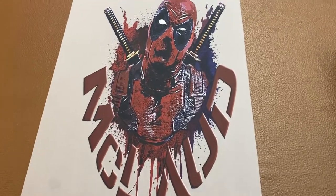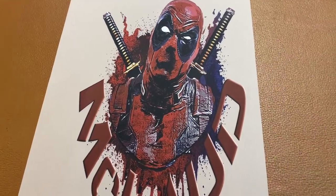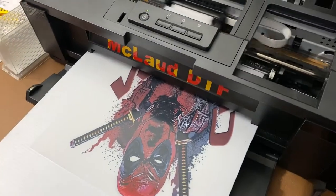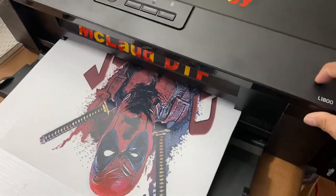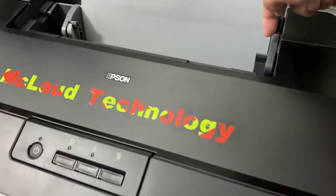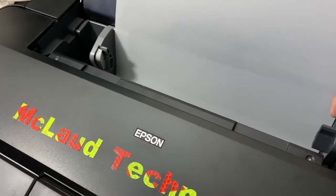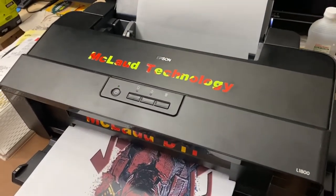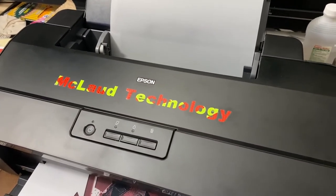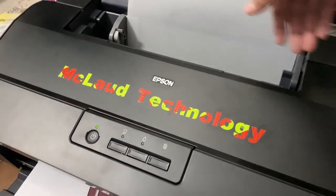The setback or disadvantage of the MP1812 is that you can only use A3 size film, which limits the width. This Epson L1800 printer has a maximum print width of 13 inches — from here to here. So if you need wider printing, you need the McCloud MP1813, which can use the full 13-inch width.